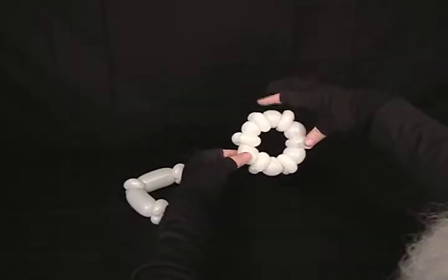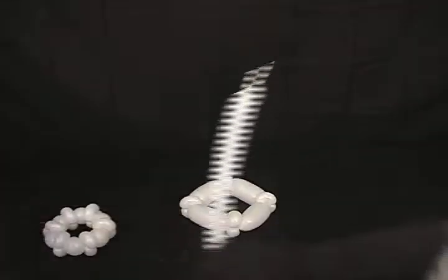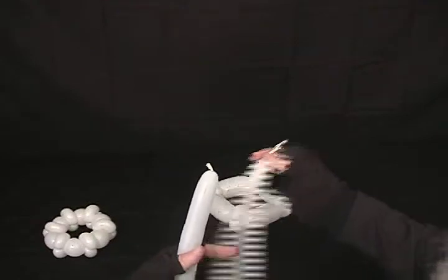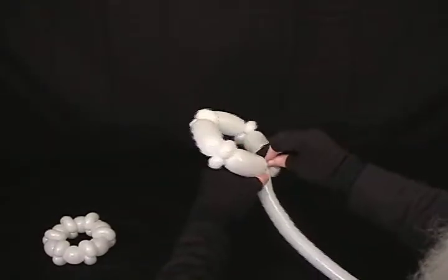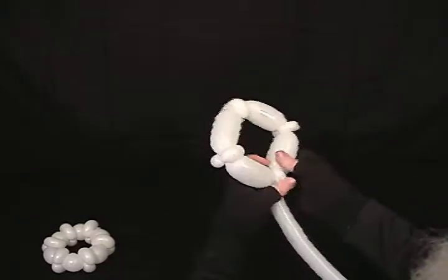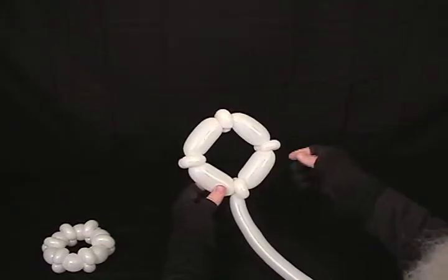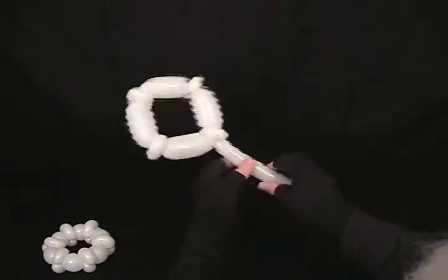This one actually has six all the way around, for two different types of holiday stars. I'm going to start with my four. To see how to do the center, you'll have to go back and watch the other star video. But instead of making five pairs of pinch twists, I make four on this one.